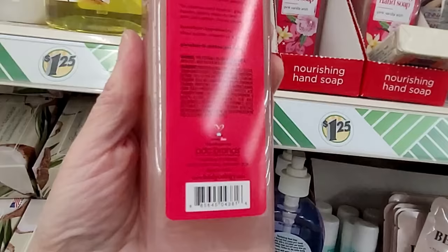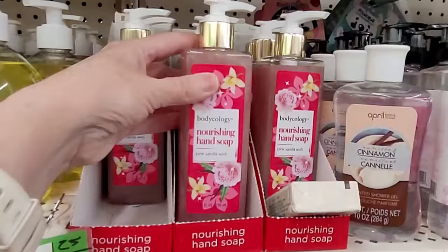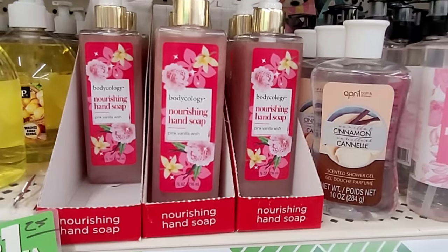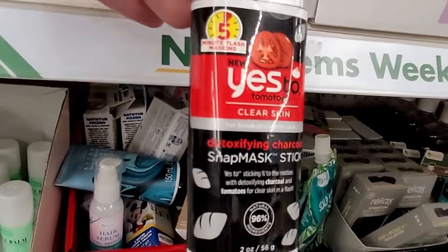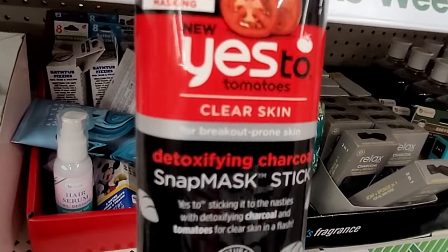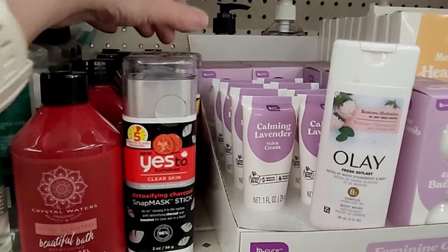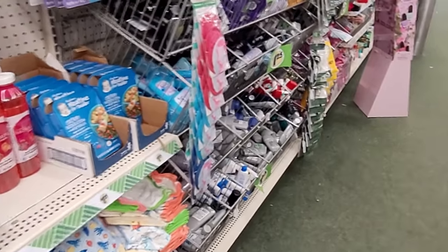Bodycology — I think I've shown the Nourishing Hand Soaps before, but I don't recall ever seeing this scent. I love the square bottle packaging; it's just really fun looking. And look at this — I've seen this brand at Target. New Yes Tomatoes for clear skin, for breakout-prone skin. It's a mask stick that looks like a roll-on deodorant. A cool way to apply it.